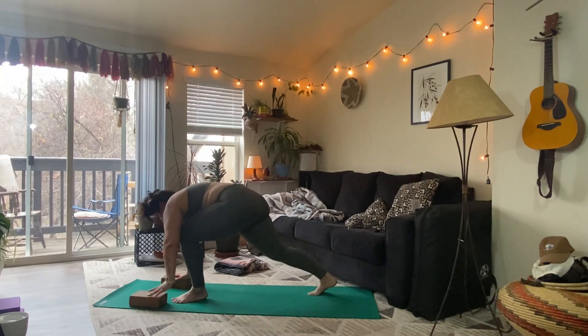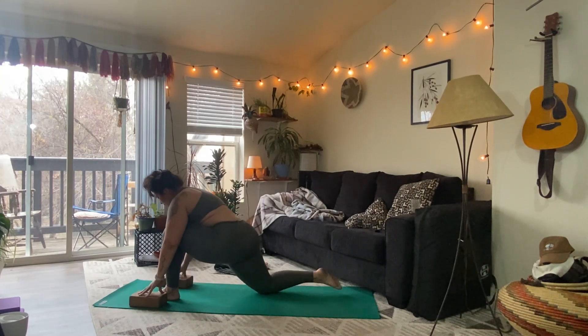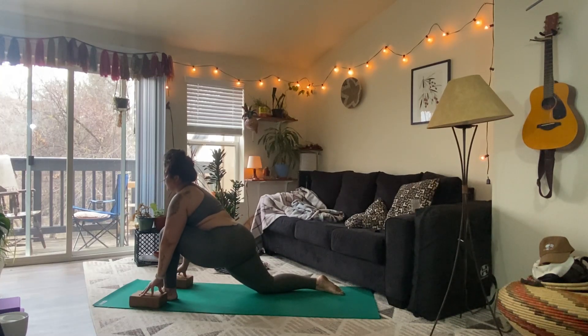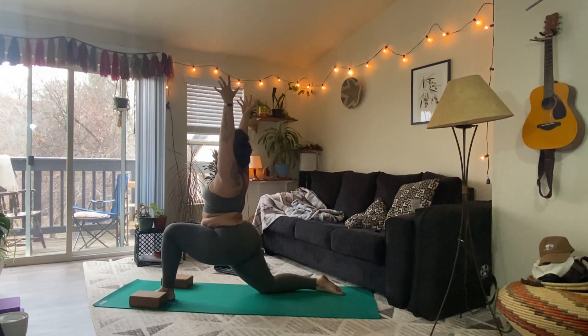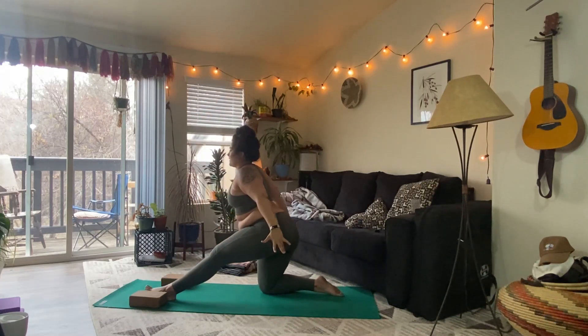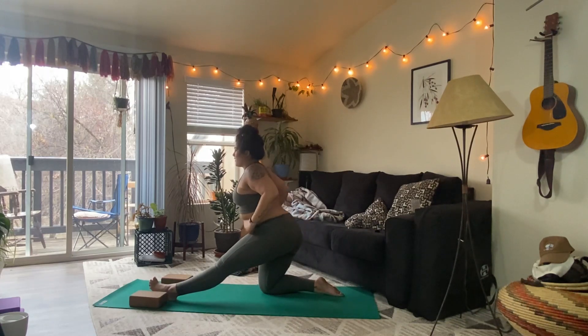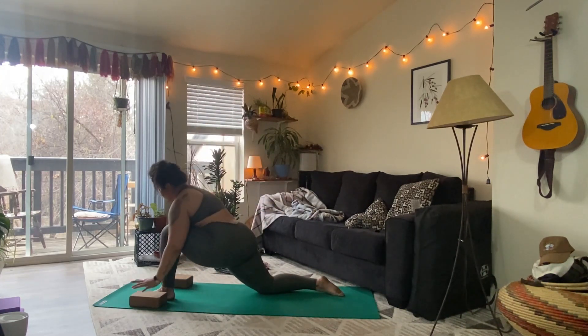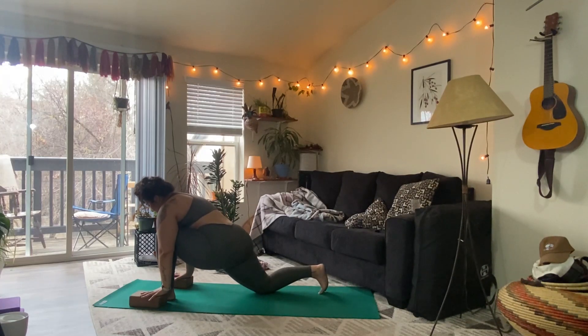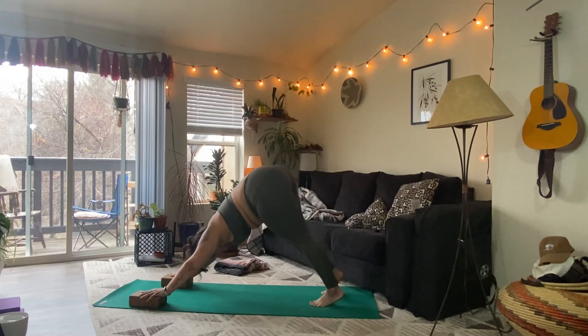Inhale, step the left foot up to the left thumb. Lower the right knee. Take a breath in, look ahead. Press the hands to the earth. Exhale, settle in. Inhale, sweep the arms overhead. Exhale, settle in. Engage the legs. Breath in. Exhale, sweep the arms back, straighten the left leg. Full round of breath. Inhale, bend the left knee, reach the arms overhead. Exhale, hands to heart center. Tuck the back toes, lift the knee and step back — downward facing dog. Take a round of breath.